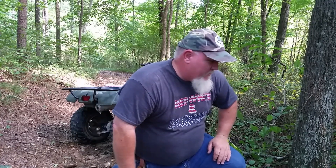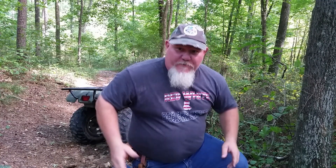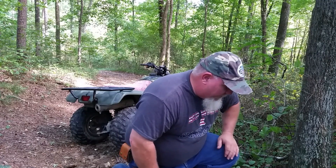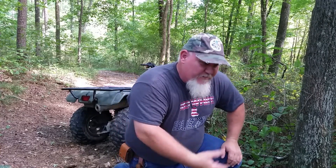Hey y'all, I've got a ginseng plant that's been growing here. It's growing wild and it's right on the edge of this trail. I'm scared it's going to get run over eventually. It's three-pronged — I'll take a picture of it. And it's legal, it's ginseng season, so let's dig it up and get it out of the way before it gets destroyed.